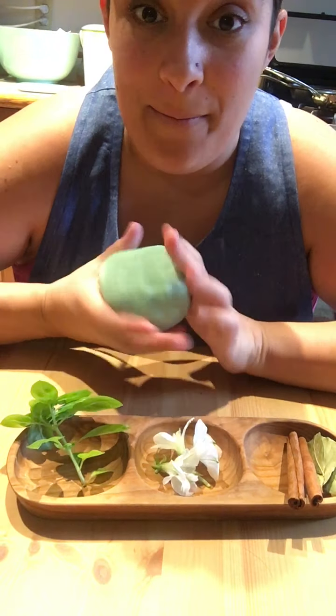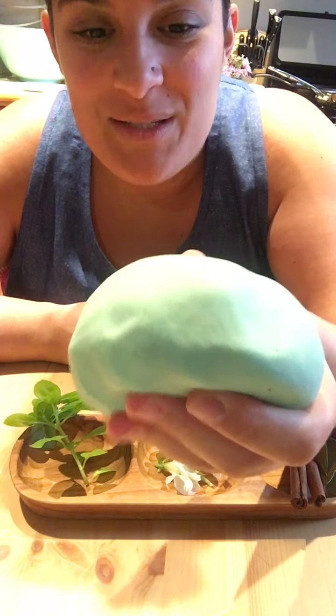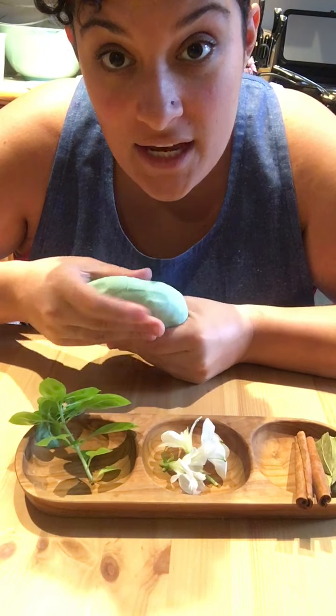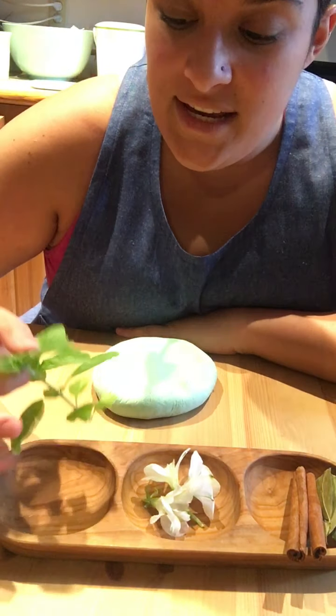Hi friends, today I'm going to show you some of the things that I'm doing with play-doh at home. I made a big batch of green play-doh, just like we do at school, and I'm going to show you some fun things that I have found around my house to use with it. So in this tray I have some...